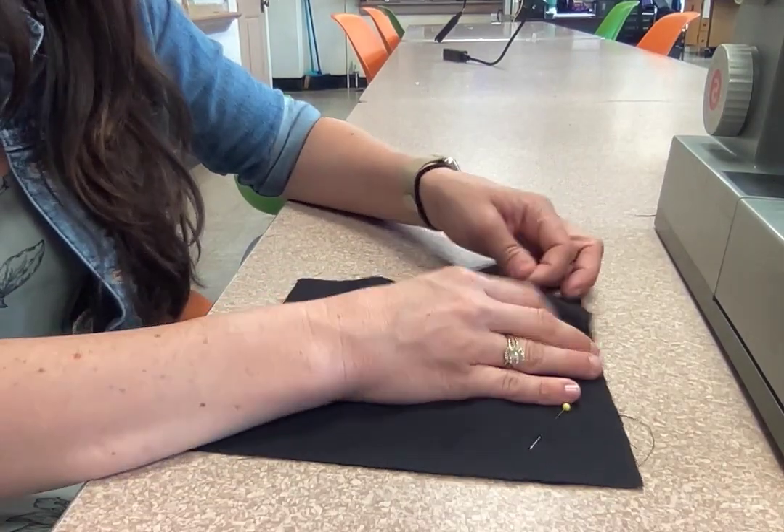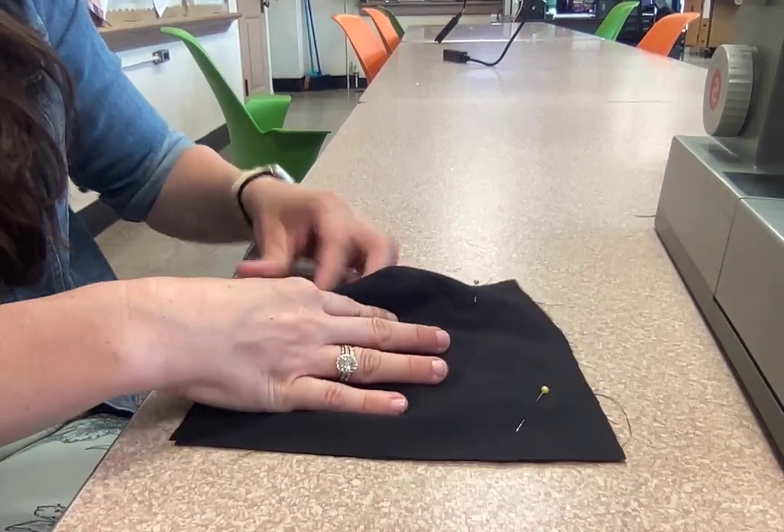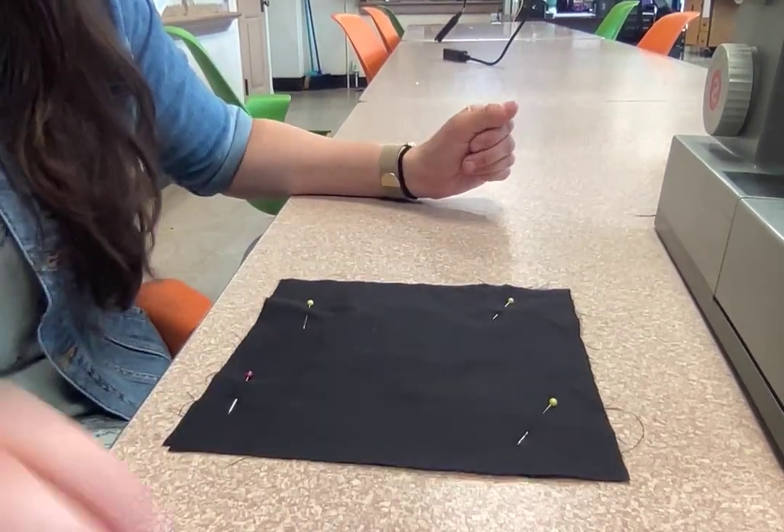You have to pin your fabric. If you don't pin, your fabric is going to slide all over the place and you won't be able to sew. Four pins is enough for this.